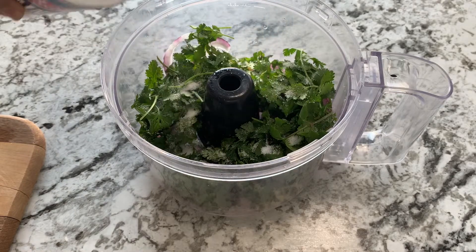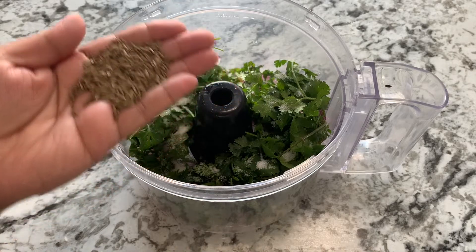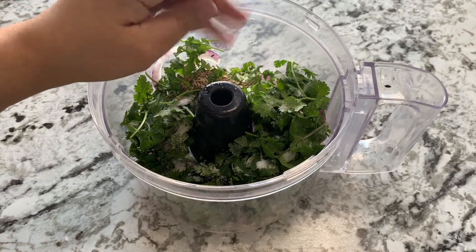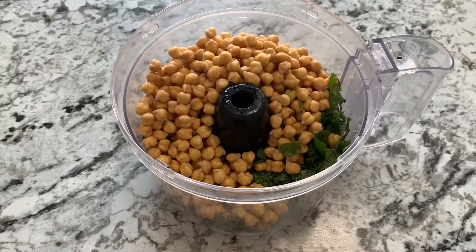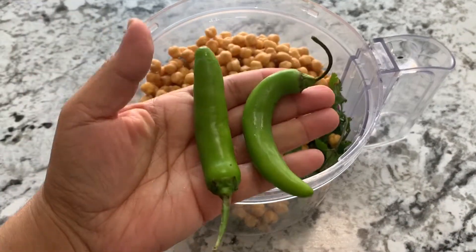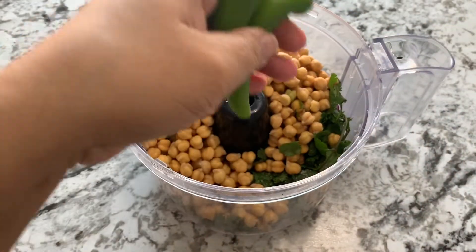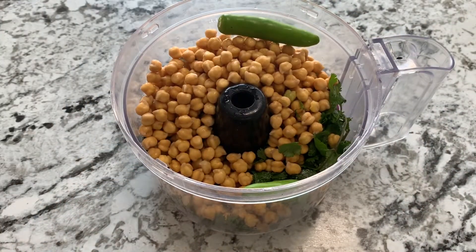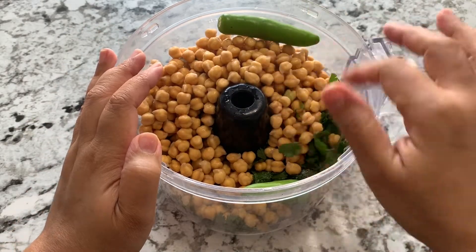I'm going to put all these things in the blender along with some salt to taste. I'm adding around one tablespoon of cumin and now I'll add all the chickpeas — remember to remove the water though. I'm adding two green chilies; these are mild chilies. If you like it hot add extra, if not, skip them.